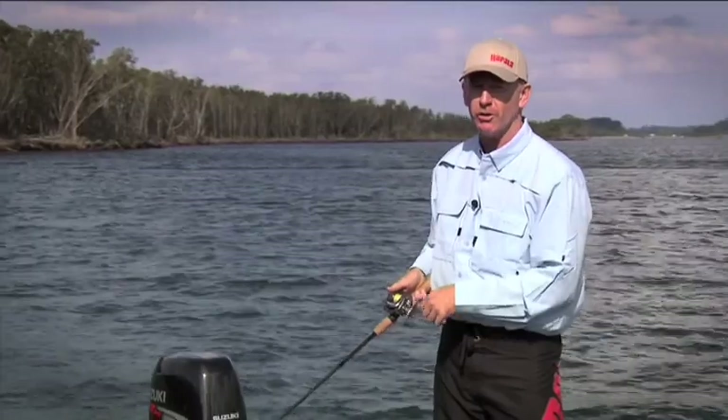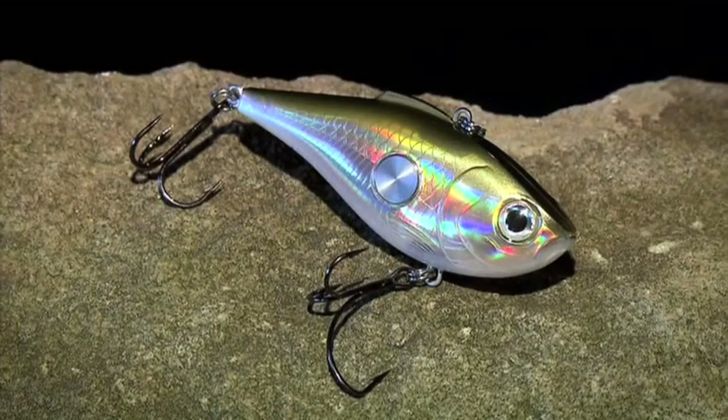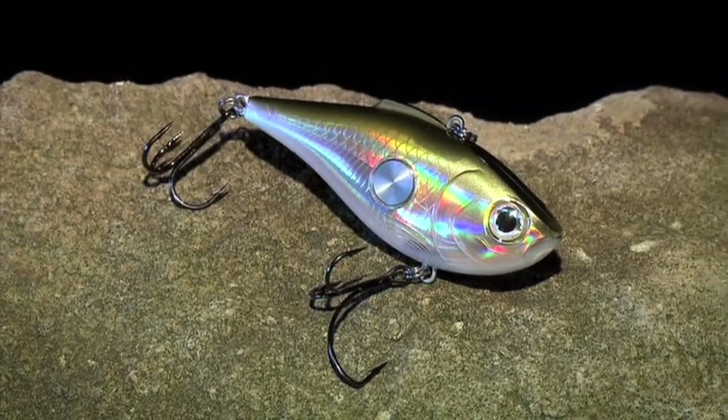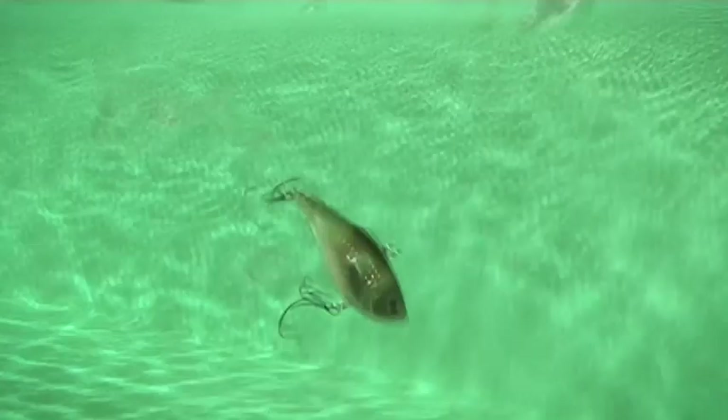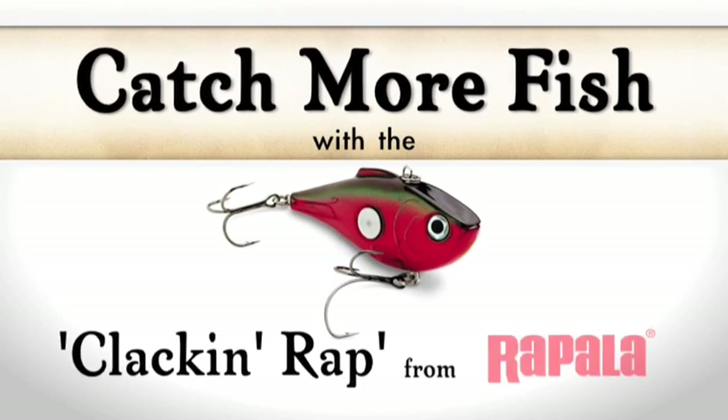Very, very versatile lure. The Rapala Clack'n Wrap!